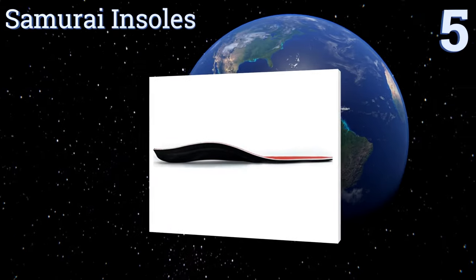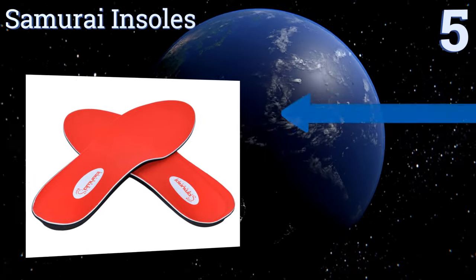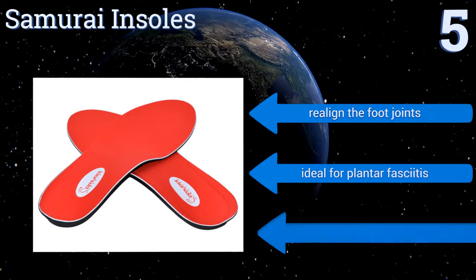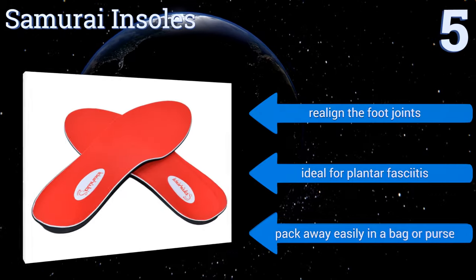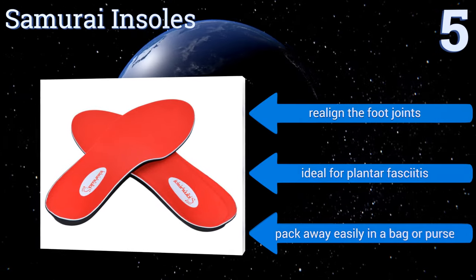Halfway up our list at number 5, if you are done with pain ruling your life, look to the Samurai Insoles. Their orthotic shell is biomedically designed to give you support where you need it most, so you feel better standing on your feet. The premium quality knit fabric covering keeps moisture at bay. They can realign the foot joints and are ideal for plantar fasciitis, and they pack away easily in a bag or purse.